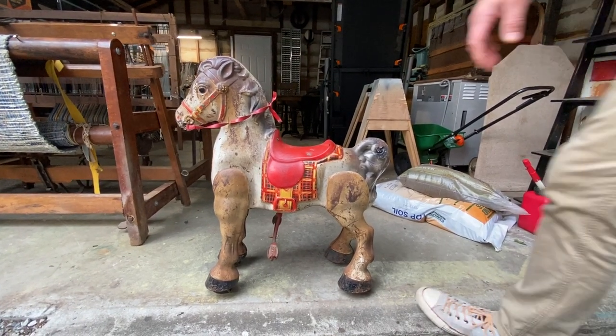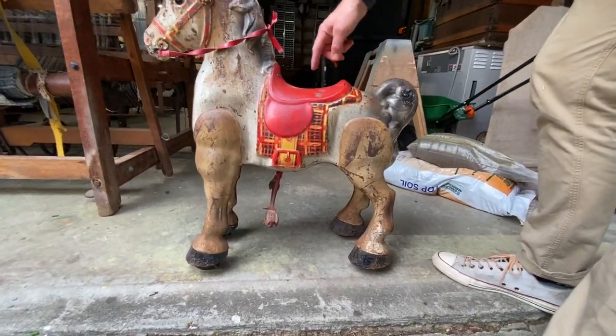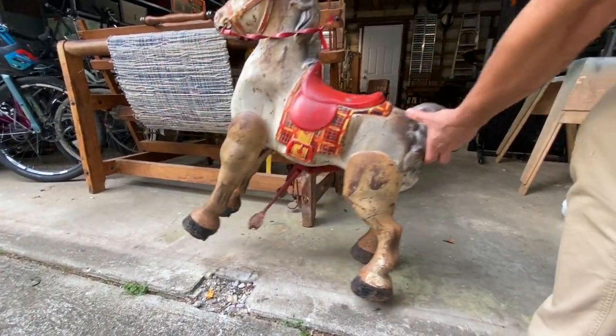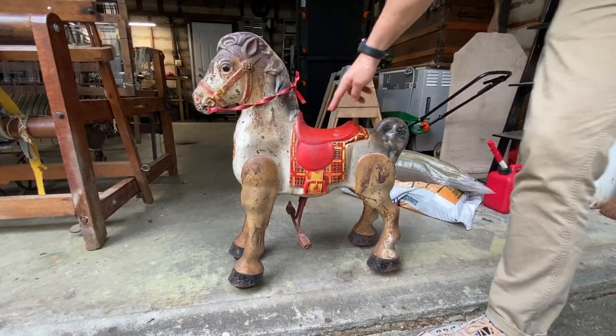I'm just going to demonstrate. All of the hooves have the wheels and the mechanics all work. I'm just simply going to apply downward pressure. There's a little spot in my garage there that he fell into, but works really, really well.